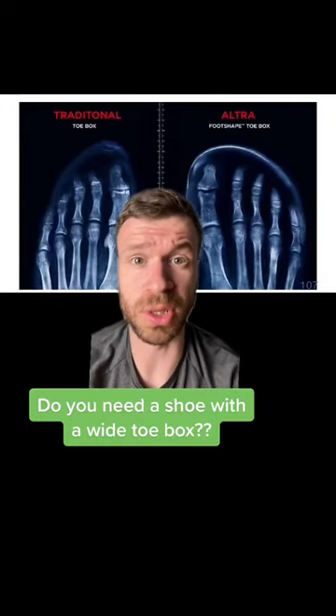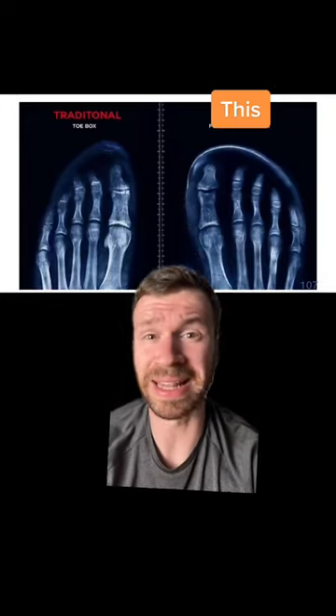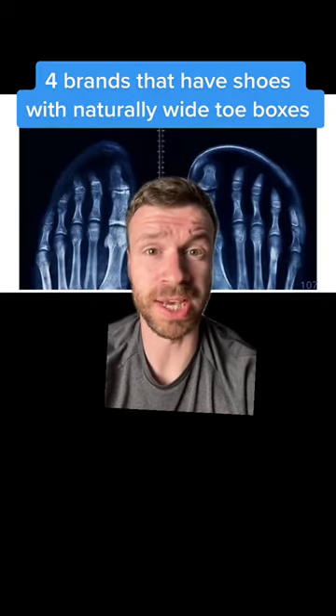If you need a wide toe box for your shoes — so your foot looks a lot more like this and less like this — then here are four brands that I think you should check out.